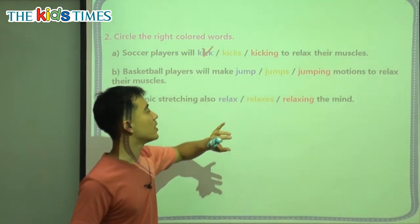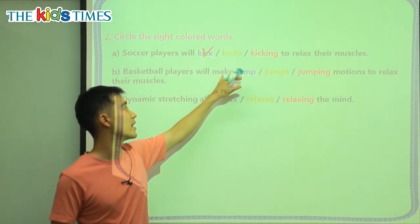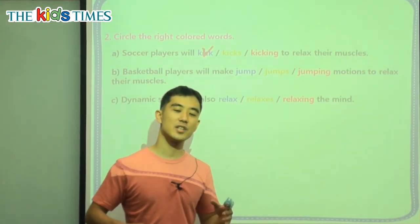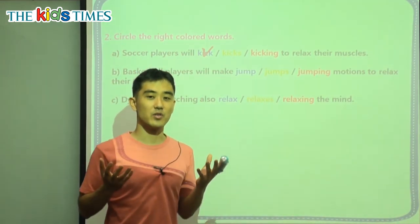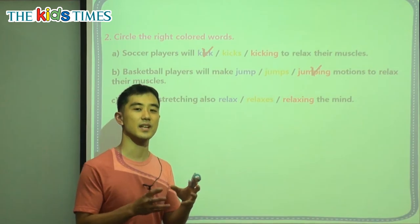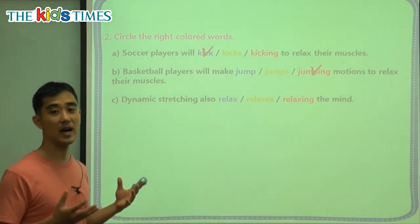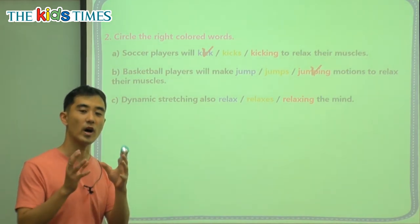B: basketball players — again, 'will' — make. It's not 'will making' or 'will made,' it's just 'will make.' Blank motions to relax their muscles. Here we're not looking for an action verb — we already have the main action. We want an adjective for the word 'motion.' Do we have slow motion or fast motion? It is jumping motion. 'Jump' and 'jumps' are verbs — we don't want that. We want an adjective: a jumping motion. C: dynamic stretching also blank the mind. 'Dynamic stretching' is the subject — it's one thing. When we have one thing, we put S on the verb: relaxes. One dog eats, one cat sleeps — we always put S with one subject.